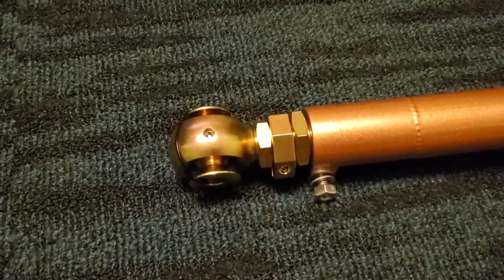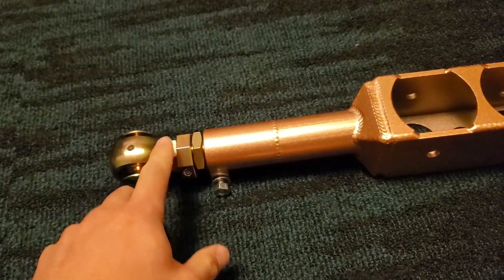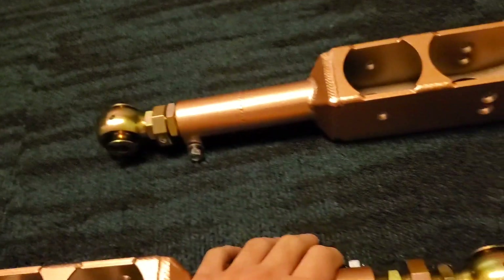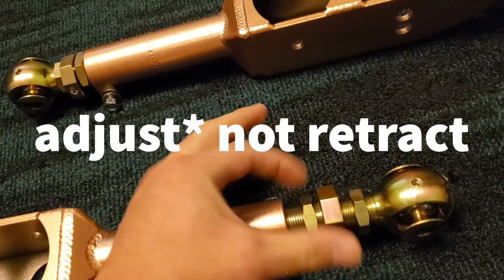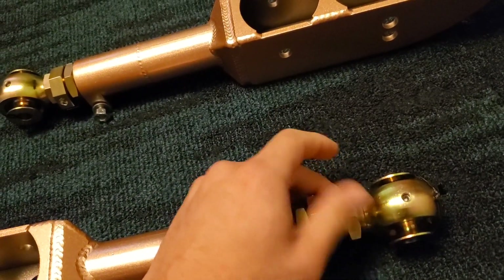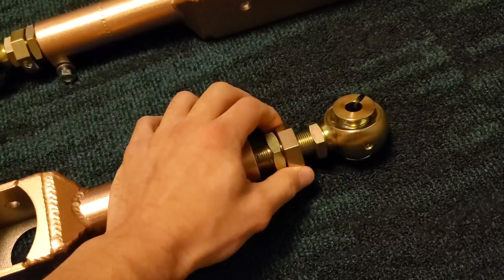Another thing you should do before installing is something I like to call zeroing the arm, which is where you actually back off both of the jam nuts and ensure both of these rods are fully retracted, so that when you do go to extend them you can make sure they extend simultaneously and the lengths of them match.